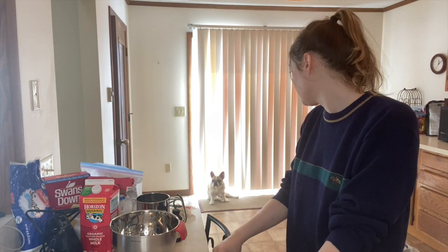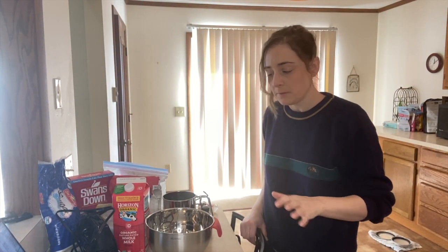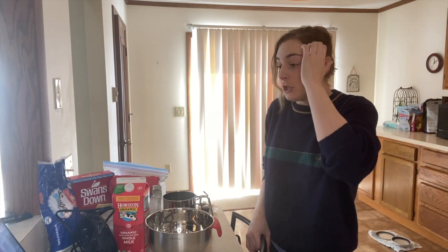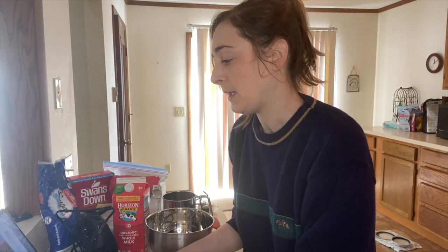Hi everybody and welcome to another episode of Baking with Maria. Today we're gonna make my grandma's French pastry cake. This is a cake I've never had, and everyone in the family raves about it. My grandma says I must have had it and I'm just forgetting. Before my grandma comes to help me out, I'm gonna make the custard because that has to sit in the fridge for a bit. I have a recipe written out, so let's just get started.